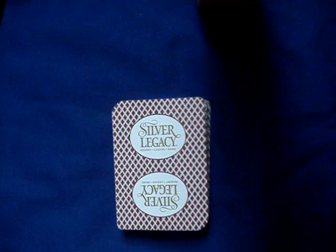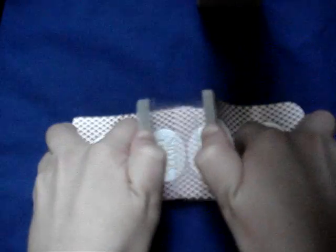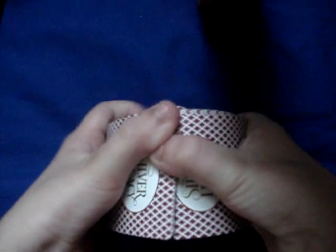Hello again everyone, so today I will be talking about Riffle Shuffling. So this is how it looks. Have you ever wondered how to do it?